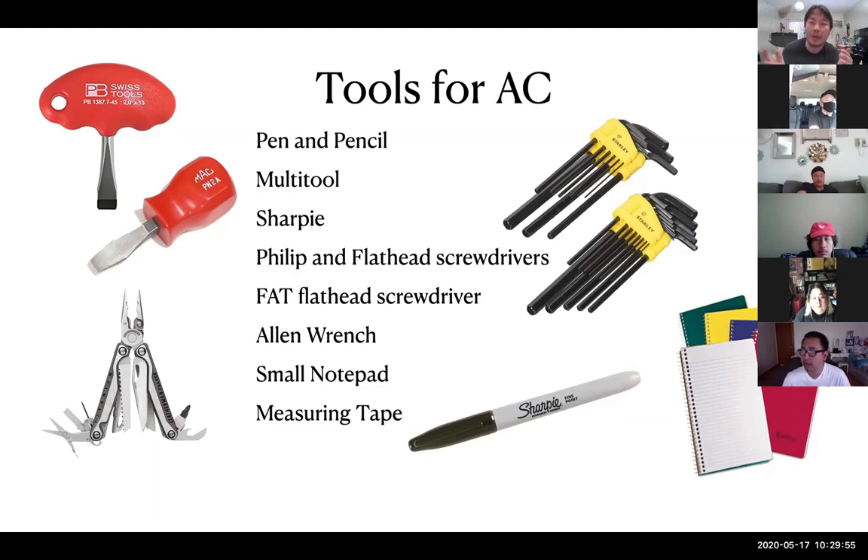The best way to put it: electricians turn the light on for you, and grips shape the light for you. If I'm lit but don't want the background as bright, that's the grip's job using flags, C-stands, combo stands, or condors. On smaller sets most of the time you'll probably be grip-electric swing, doing both jobs at once — and that's okay since you're not in the union.